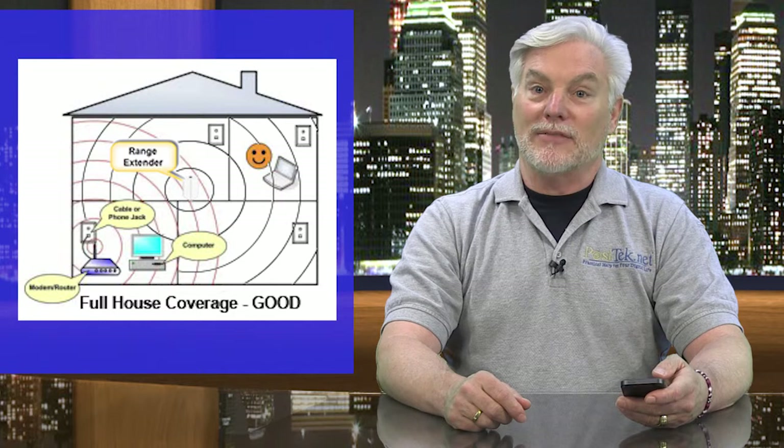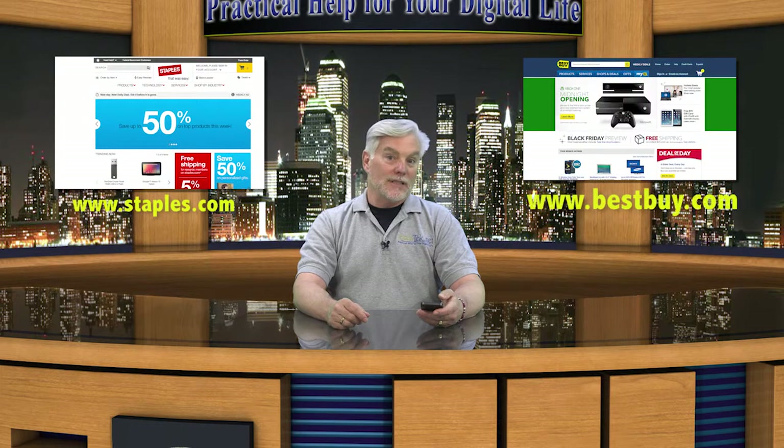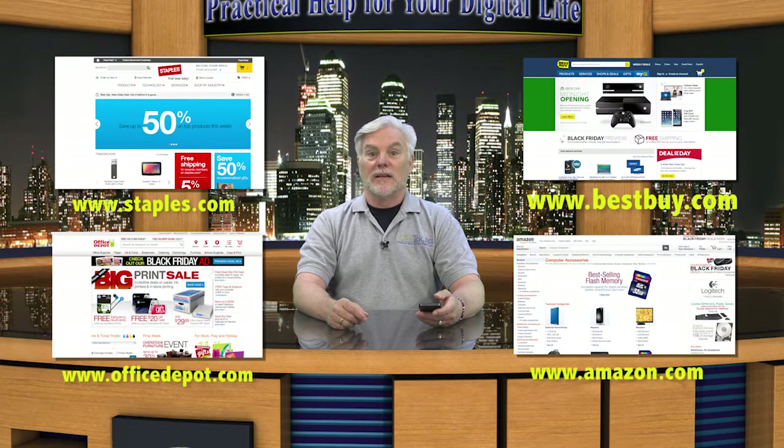Multi-story homes can really benefit by having one or more range extenders, especially if your router happens to be in the basement. Check with your local computer or office supply store for whichever device you need, or order online from places like Staples, Best Buy, Office Depot, Amazon, or Newegg. And even if you don't use a Mac, I think Apple's Airport Express can be a quick and easy way to extend your network — they're not really expensive and work very well.